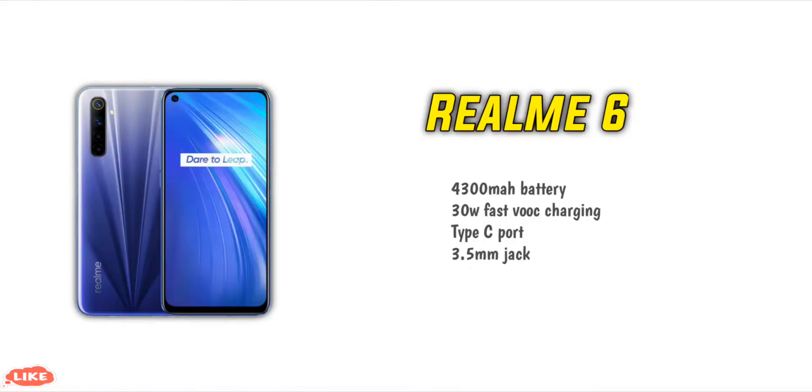The battery is a 4300mAh unit with 30W fast charging support — a one flash charge feature. It also has a Type-C charging port and a 3.5mm audio jack, so you can charge and use headphones simultaneously while playing PUBG or other games.